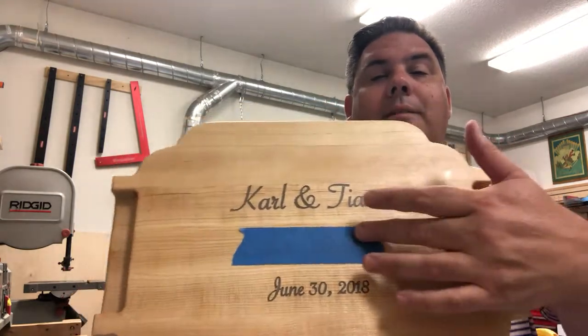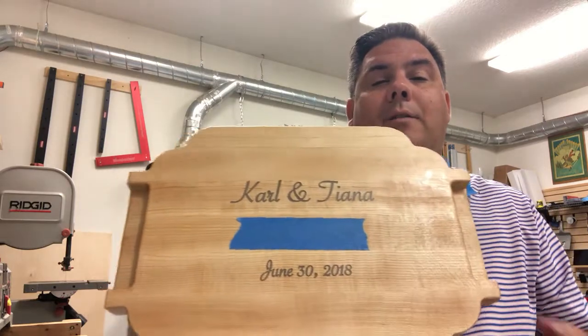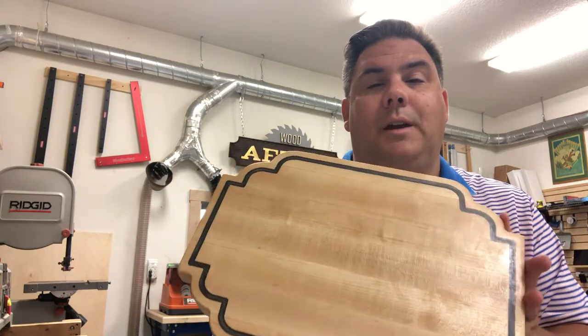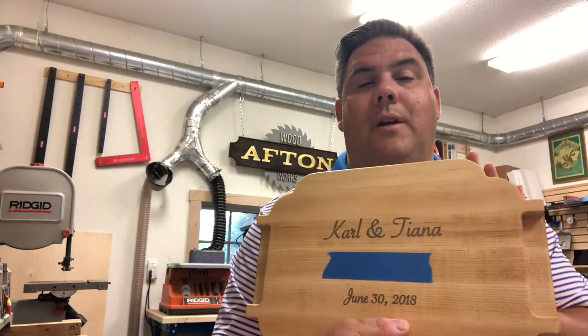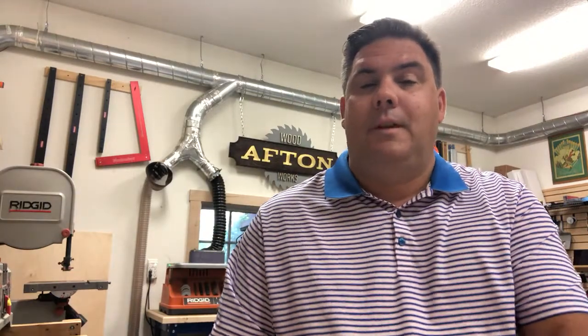I did cover up their last name for privacy — their last name is underneath this tape — and the date of the wedding. I used the Shaper Origin again, my favorite tool these days, to really get some detail cutting and to do the engraving. I think it turned out pretty well.